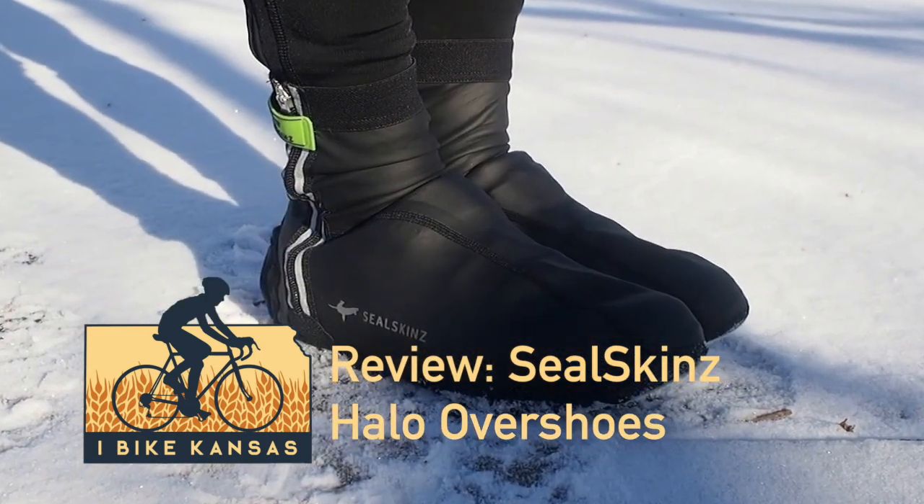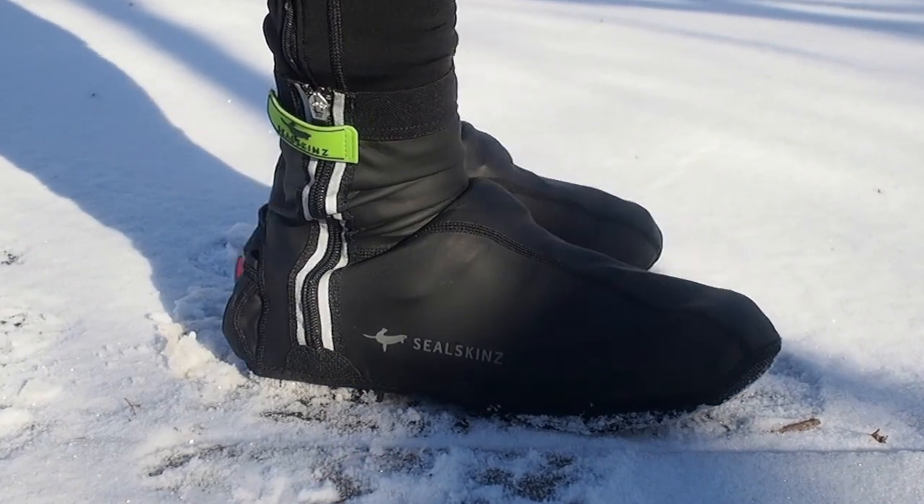This is Jeff from iBike Kansas, and today I'll be reviewing the Seal Skins Halo Overshoes.